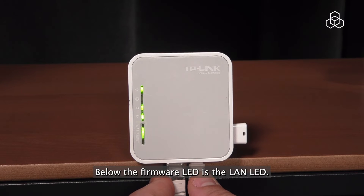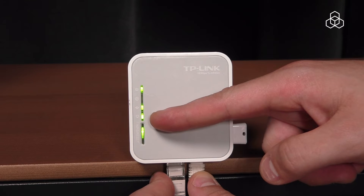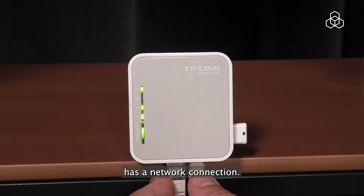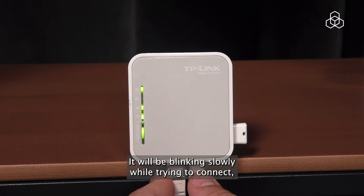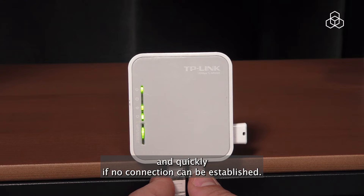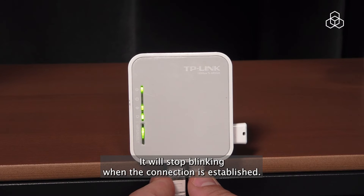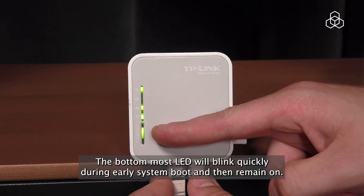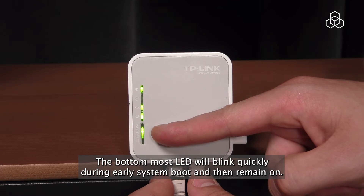Below the firmware LED is the LAN LED. This LED is used to indicate whether the system has a network connection. It will blink slowly while trying to connect and quickly if no connection can be established. It will stop blinking when the connection is established. The bottom-most LED will blink quickly during early system boot and then remain on.